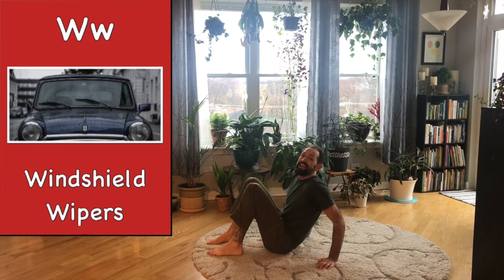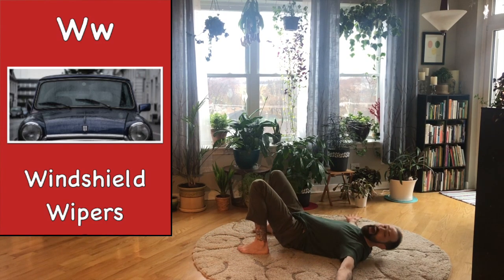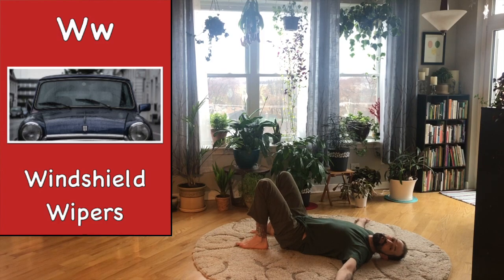Lie on your back, bend your knees, feet on the ground, arms out wide. Just like windshield wipers, we're going to use our legs and wipe back and forth.